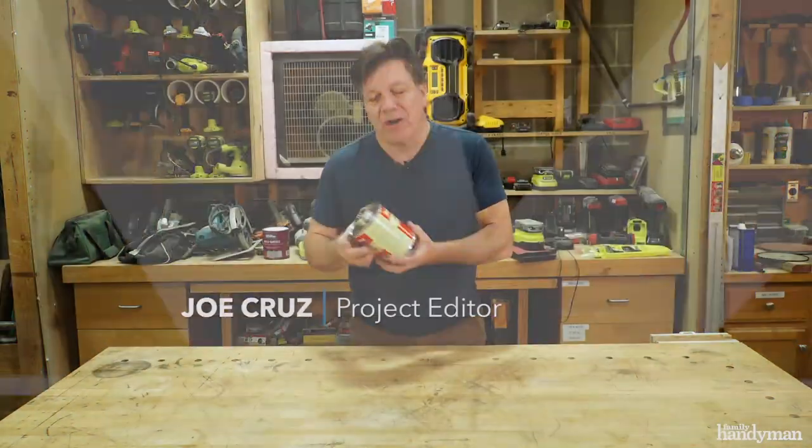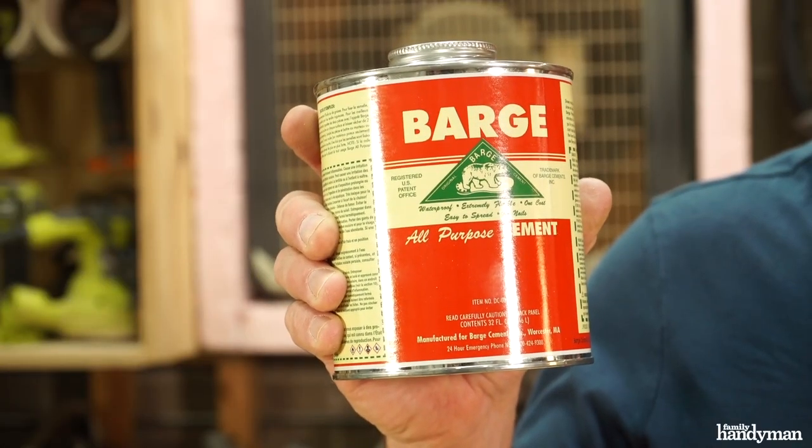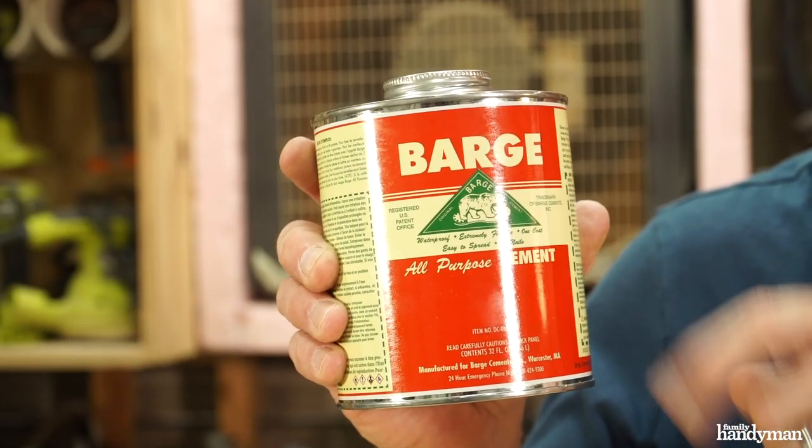Hi, I'm Joe of Family Handyman. Today I'm going to introduce you to a product that I've been using for years — Barge cement. It works on just about everything. Let me show you what I like about it.